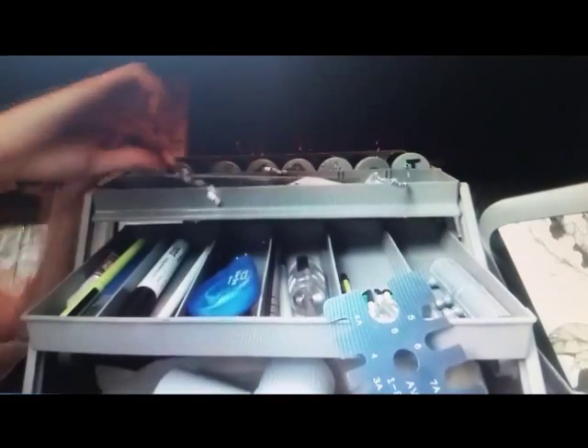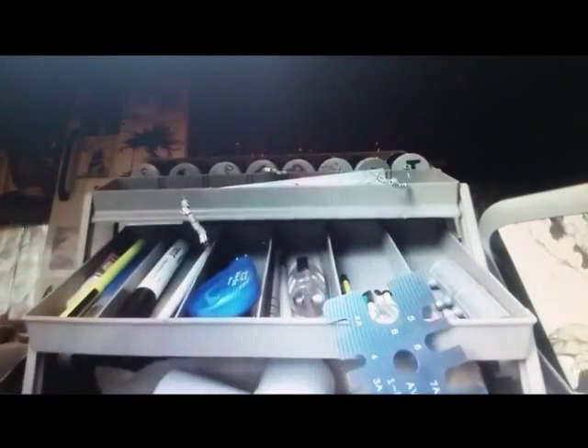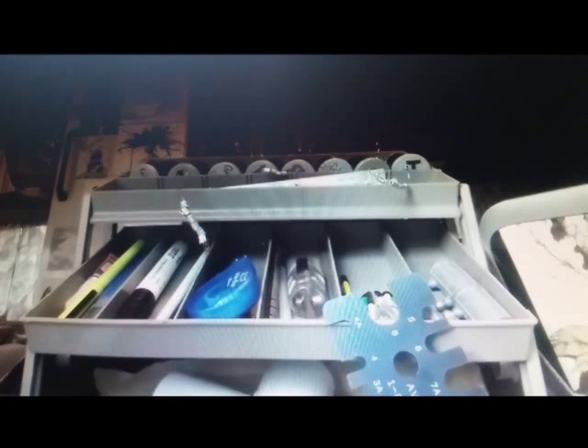Once the band is on, we measure the wing, estimate its age and whether it's male or female, and finally we weigh it in a cozy tube before letting it go. The more data the better, but if at any time the bird seems stressed, we let it go immediately. Their safety comes first.